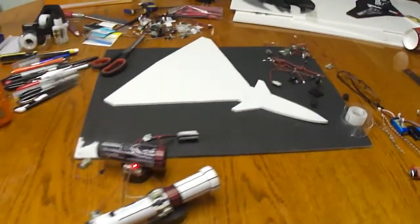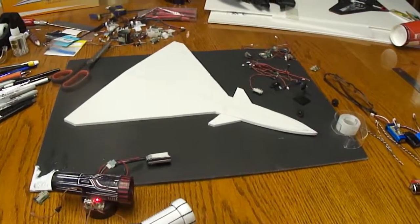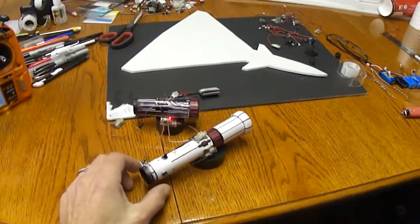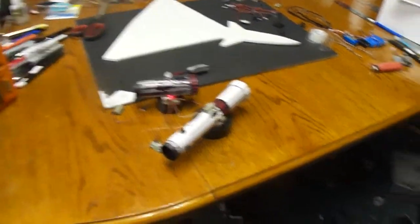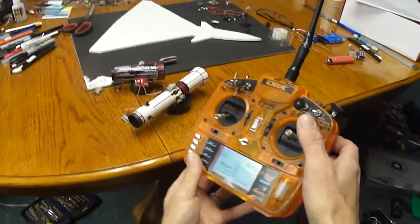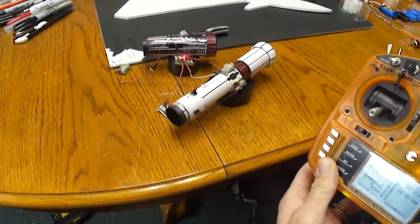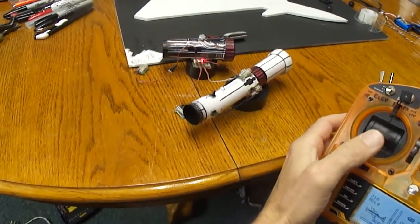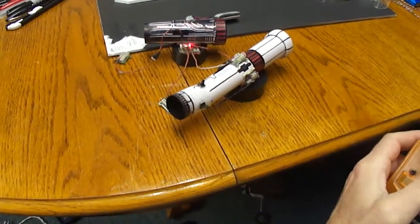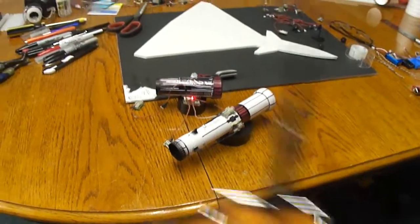It's the 3D jets they have on YouTube. I already went ahead and built a little thrust vector unit. You can see we got up and down, left and right. Turned out cool.